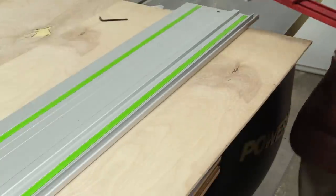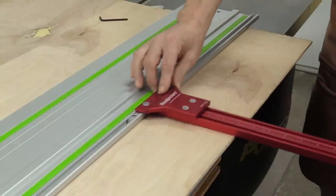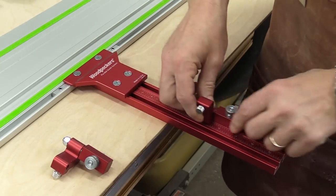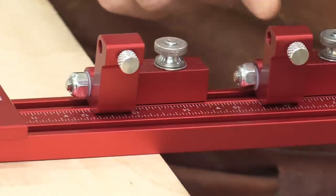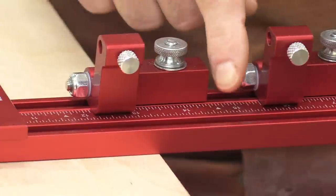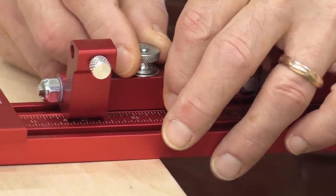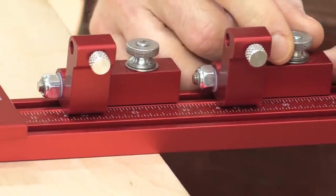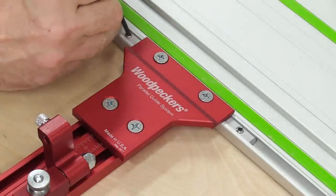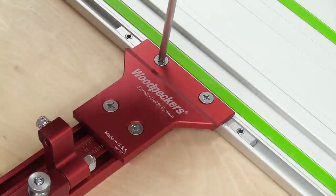Now I can take this assembly and slide it onto my track in the T-track on the end of it. I'm going to take two of the flip stops and, with the nut facing forward, install them on this track. With the two flip stops in the up position, there are two marks: one at 11 and 5/8 and one at 14 and 5/8. I'll move these over until I just split that line on those marks, then tighten everything down — tightening the edge bracket in the track first, and then snugging the bracket to the edge guide bracket.